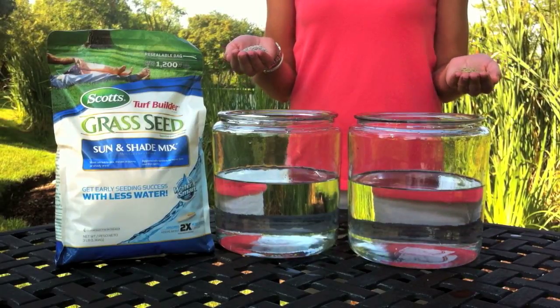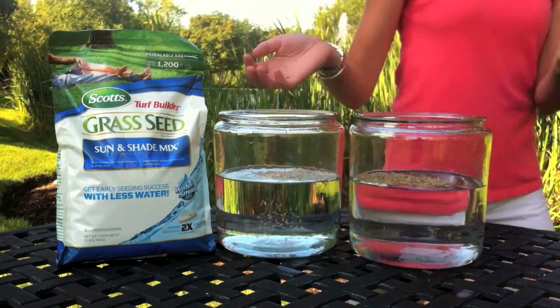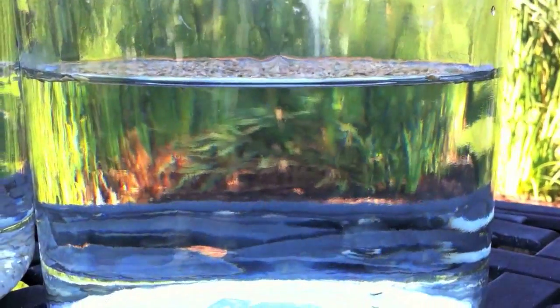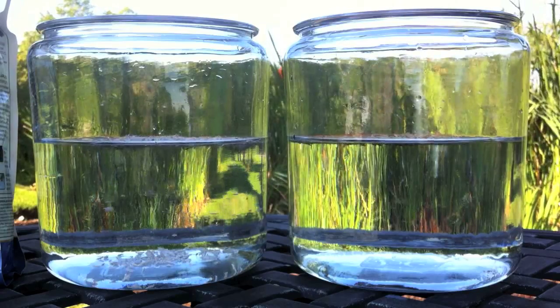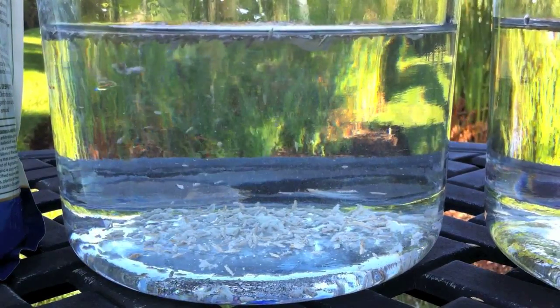Now we're going to pour the grass seed in the water and we're going to see what happens. So as you can see, the uncoated grass seed is floating at the top, but if you look at Scott's Turf Builder grass seed with the water smart coating, it's absorbing that water and sinking to the bottom.